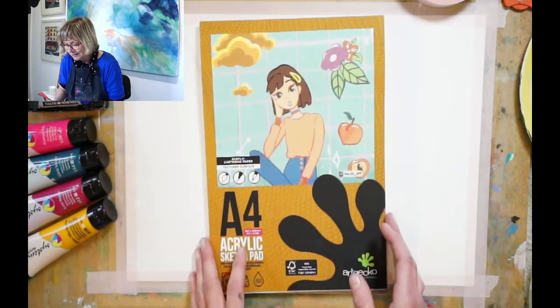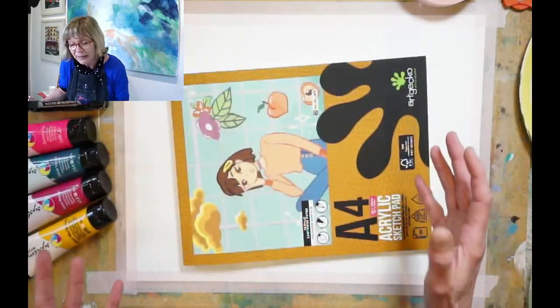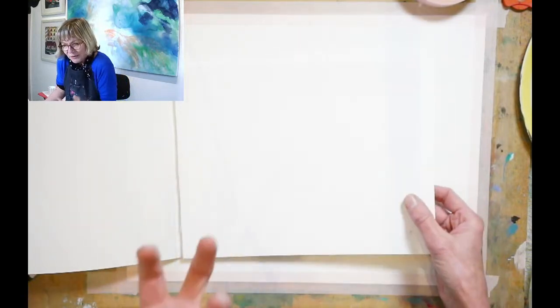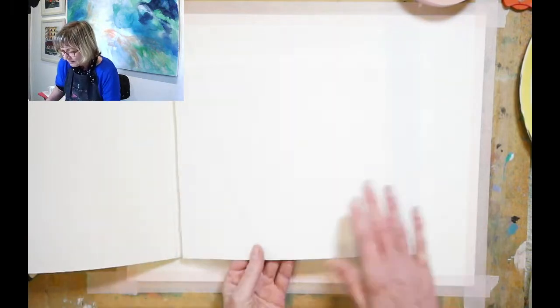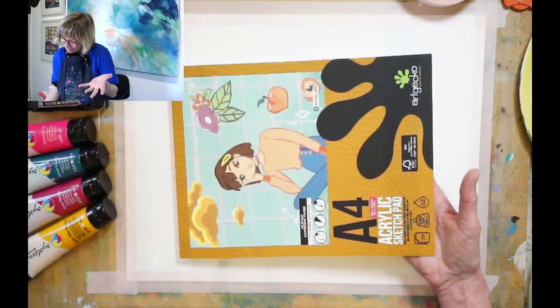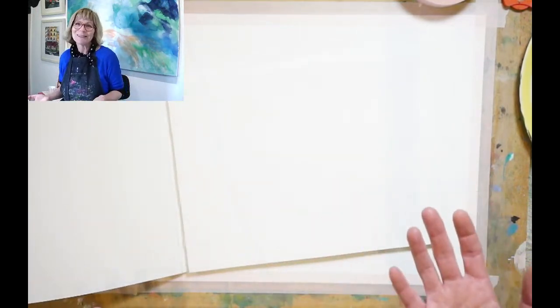You don't need to be a professional artist at all — it's just about having a bit of fun with some paint. The most exciting thing is I've got my hands on this Art Gecko acrylic sketch pad and it is new to me. I'm absolutely loving it. I've got an A3 and an A4. I'm going to be working on A3, and it has the most amazing texture. It's got this fine cord texture — you might not see it on a blank page but when we put some paint on it, it's really going to show up.